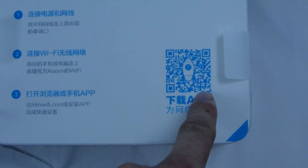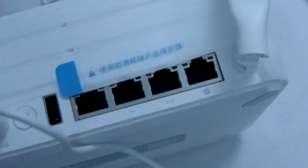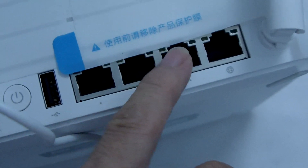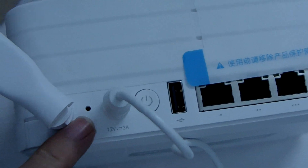They tell you how to use it via the Chinese language. First we need to connect the power and the internet. On the back of the router there is the internet port, and there are three RJ45 ports, one USB port, a power button, and a reset button.